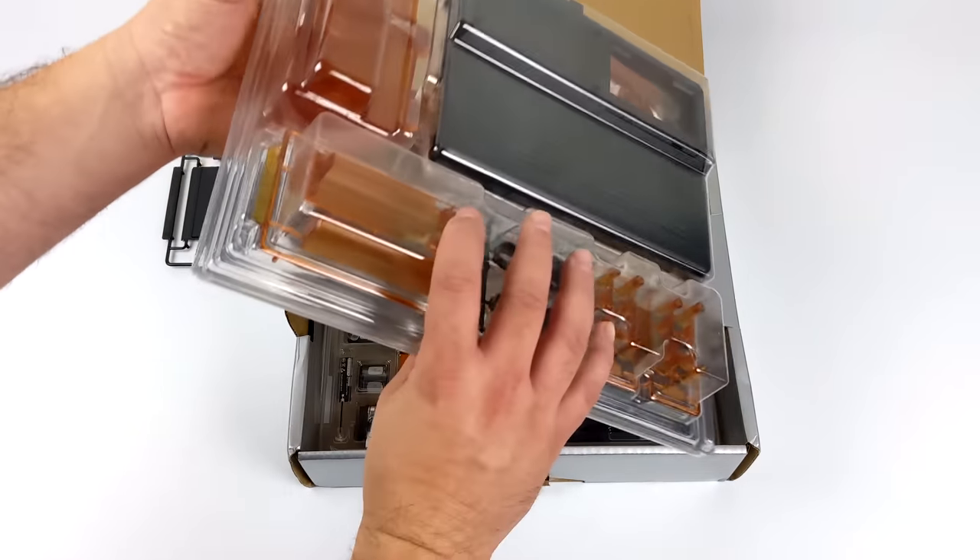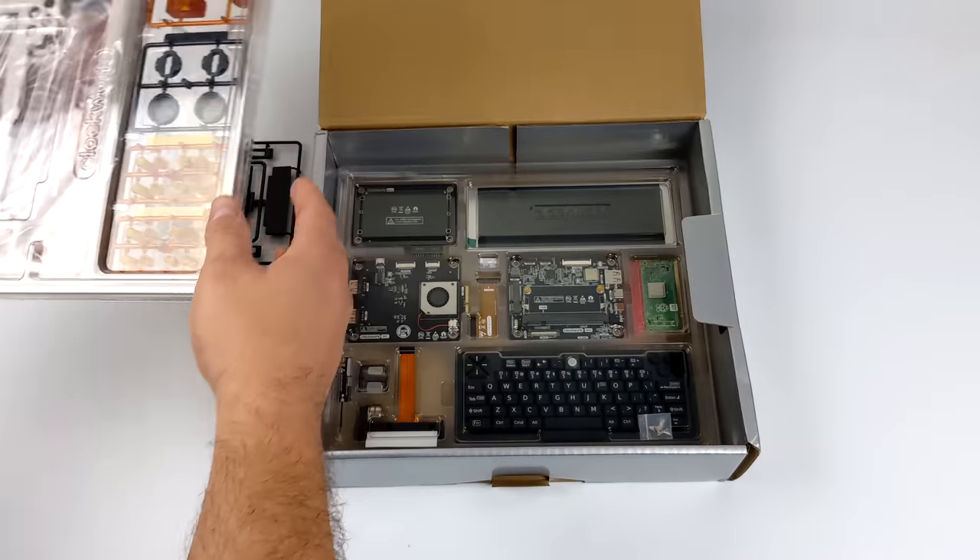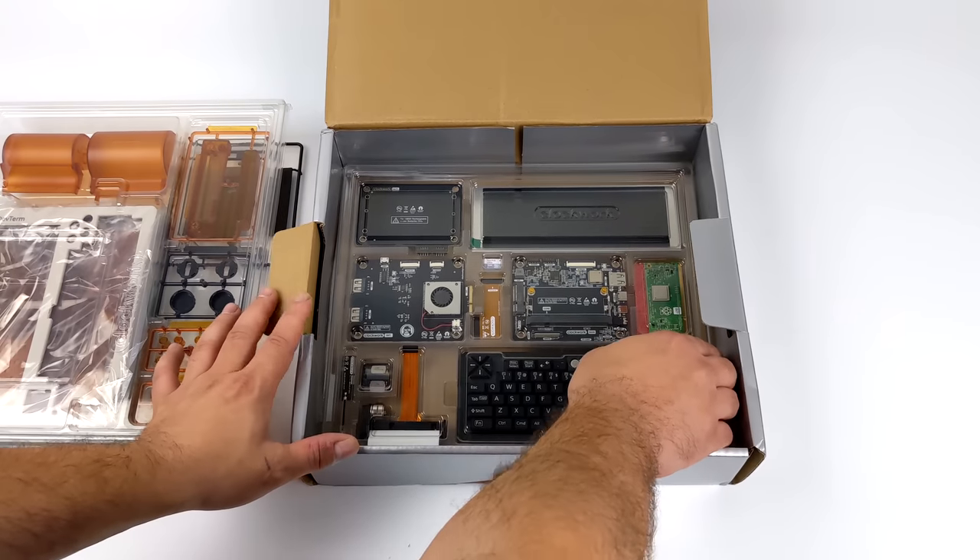I really do think that this should have been upgraded to the Raspberry Pi CM4, but this is what we have right now, and we're going to go ahead and put it together because it actually looks really, really awesome.